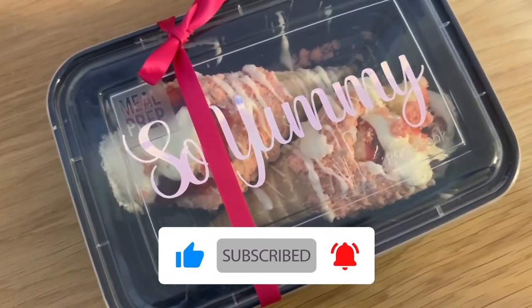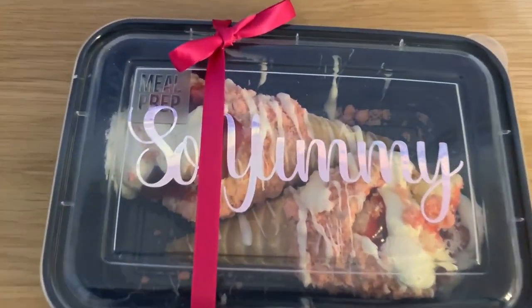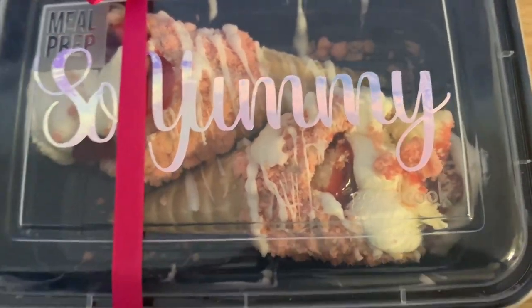If you guys liked this video, please be sure to give me a big thumbs up, hit the subscribe button, and turn on those notifications so you know when I upload my next video. You don't want to miss it. I appreciate you all — until next time, peace!